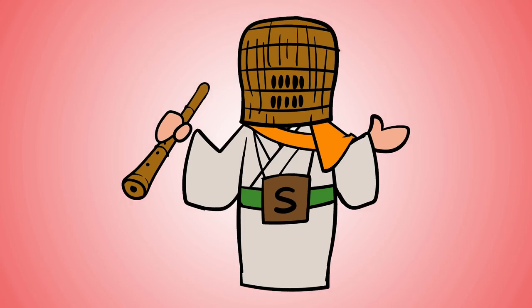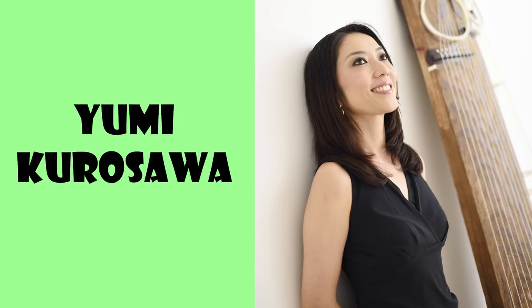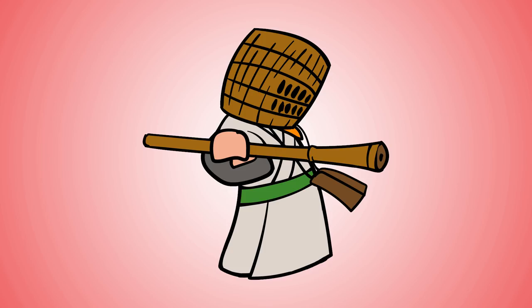Want to hear more about some famous koto players you can listen to? The first is Sawae Tadao, who was really famous for his composition and incredible skill on the koto. The next is the Kurosawa koto family, and specifically Yumi Kurosawa, who is one of Japan's top koto soloists — she started koto when she was 3 years old. Hopefully this inspires you to check out other aspects of the koto and dig deeper. It's a great instrument with a very fruitful tradition.